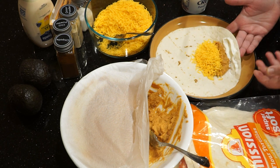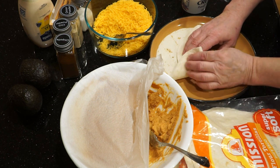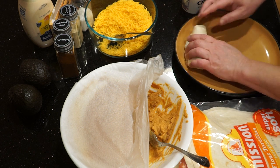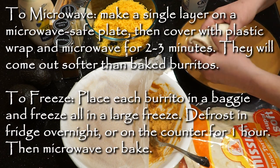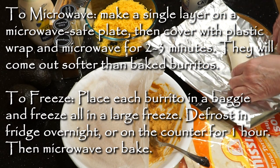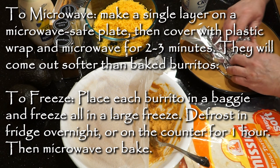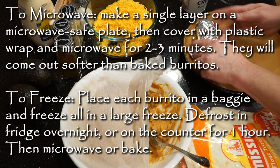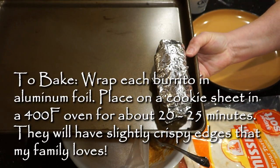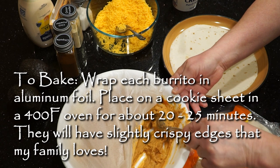Now there are two ways you can fold it. The first way is to fold over the flap first and then fold in the sides. You can make these in one layer and cover them and microwave them to eat soft burritos right away. You can also make a bunch to freeze them, which I like to do, so we can just get them out when we need them.